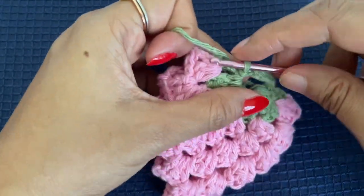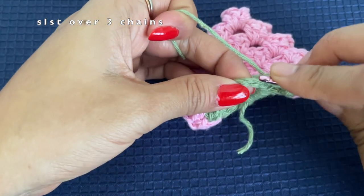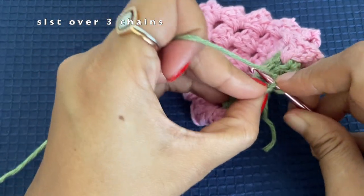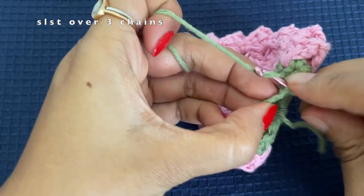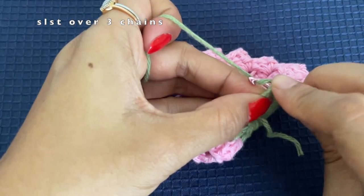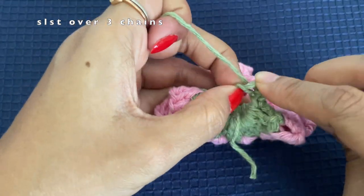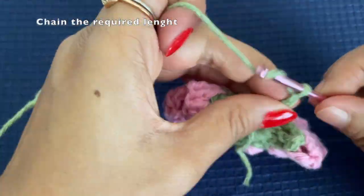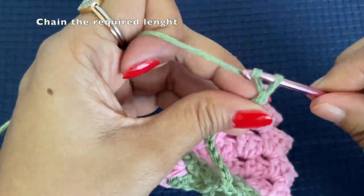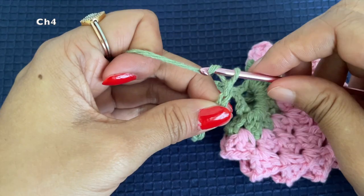Chain one and turn the work. Over this chain, into the first three chains make a slip stitch: into the first chain one slip stitch, into the second chain another slip stitch, and into the third chain a slip stitch. When you are almost at the middle of the chain, you can chain based on the length required — if you are planning to make a bookmark, this length could be the length of the book.